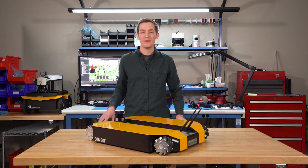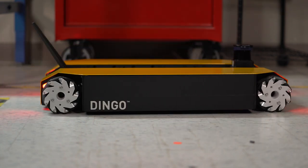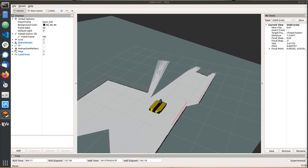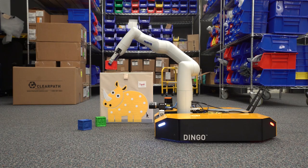Dingo is our smallest, most cost-effective and modular, ROS-supported indoor mobile robot for research and education. With a variety of customizable computing and power options, Dingo is suitable for many robotics research applications such as mapping and navigation, multi-robotic systems, mobile manipulation, and much more.